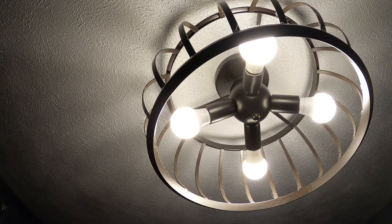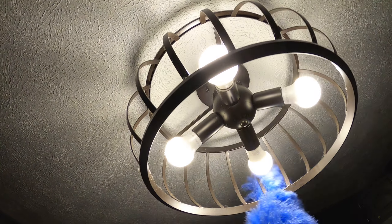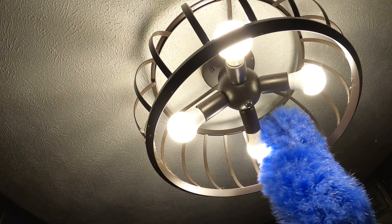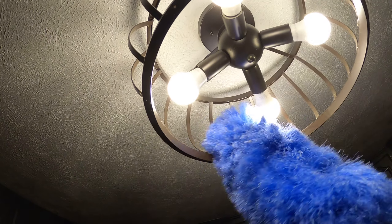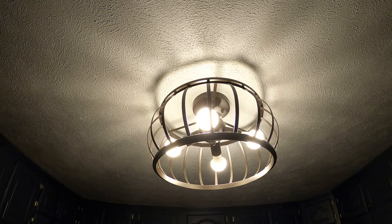I'm going to go ahead and go to the kitchen light fixture as well. I'm not sure when the last time I dusted it was, but it looks pretty dusty. I'm going to use my duster on the outside to get the outside dust and then on the inside to get the inside dust. This dust creates problems — perhaps breathing problems, perhaps coughing problems — so make sure to remove the dust in your home as much as you possibly can.